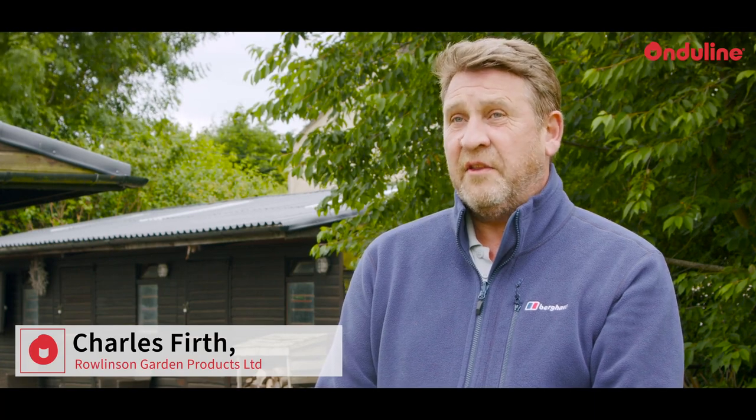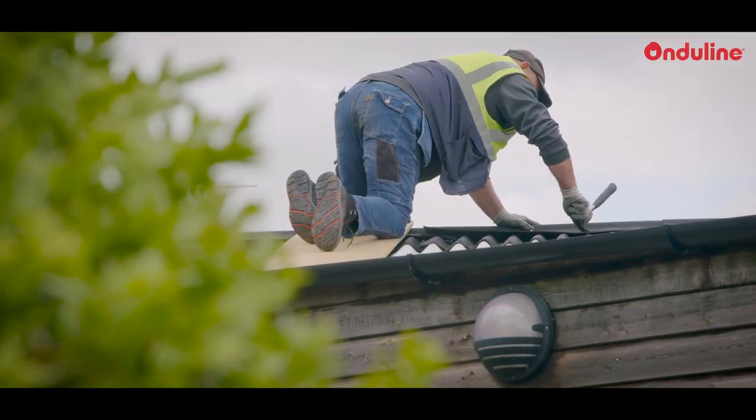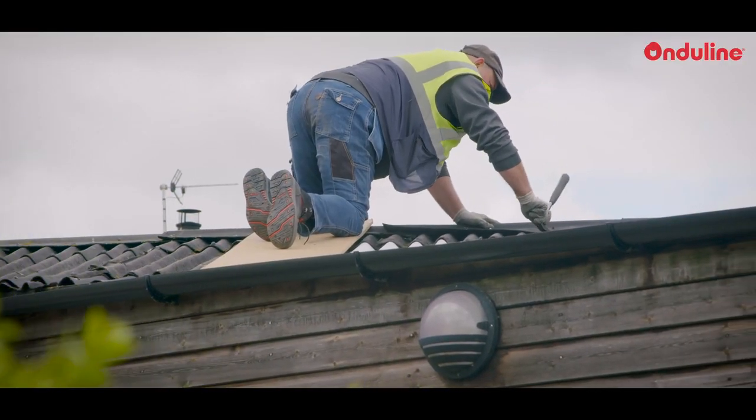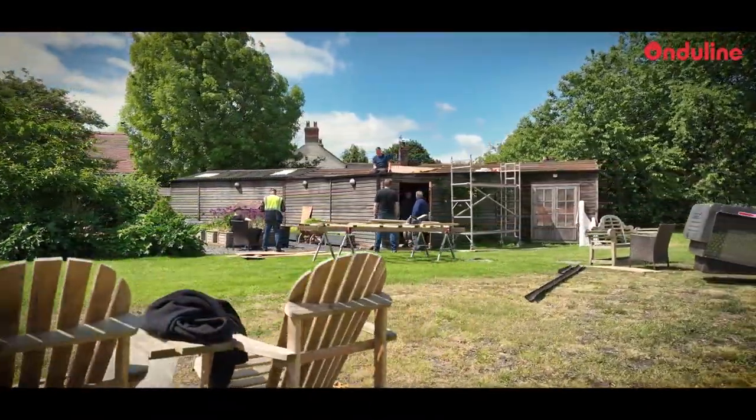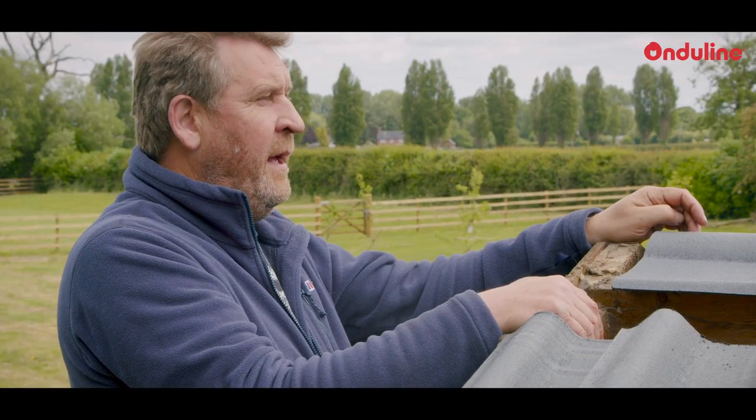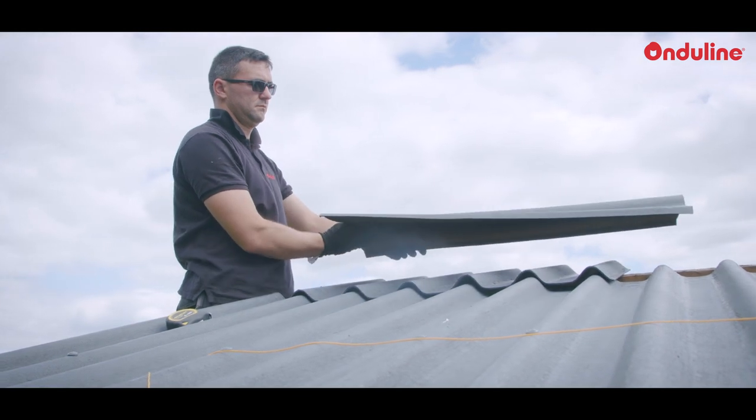Hi, my name is Charles and I used the OnduLine sheets on the stables behind you. I've been aware of OnduLine for about 20 years because I have used it on other projects at other properties. The Duro product was what I was looking for when I needed a new OnduLine roof for the particular stables behind us.